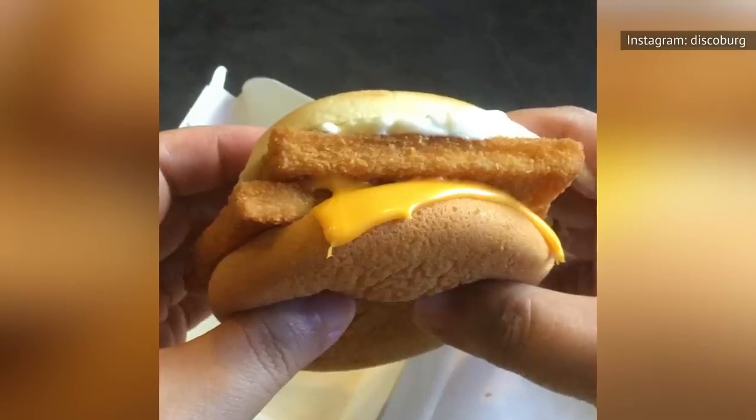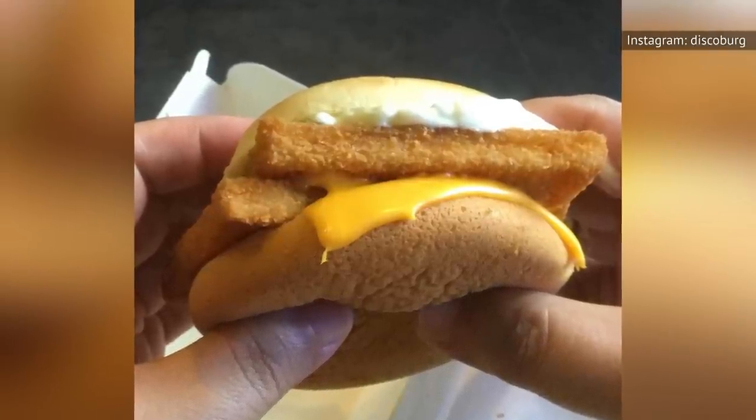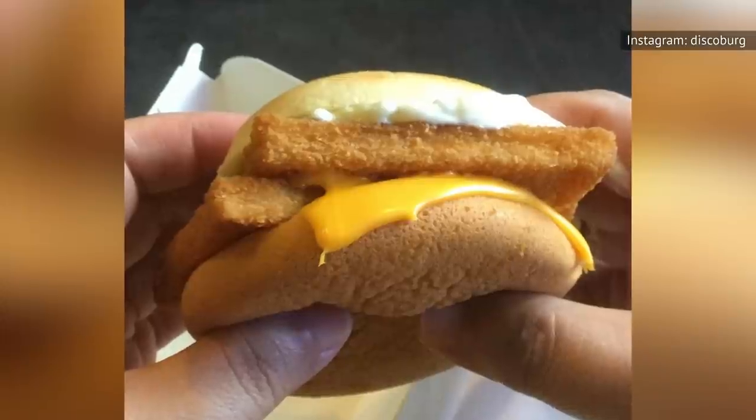Whether you love or hate cheese on your fried fish sandwich, the fact remains that a slice of processed American cheese is going to add calories and fat to your lunch. So if health is a concern, perhaps going halfsies on the cheese is a good thing?